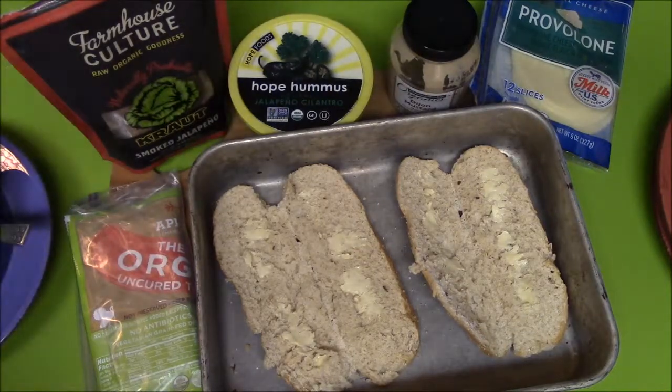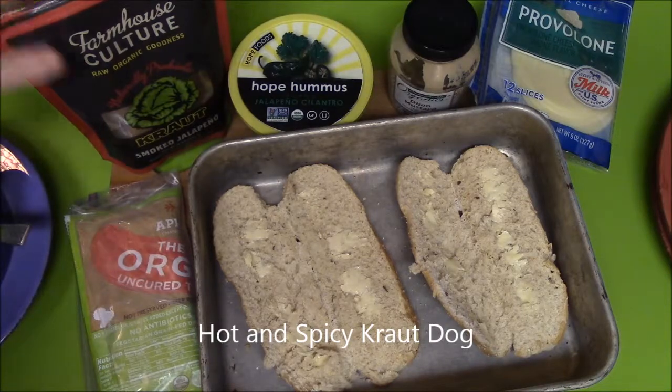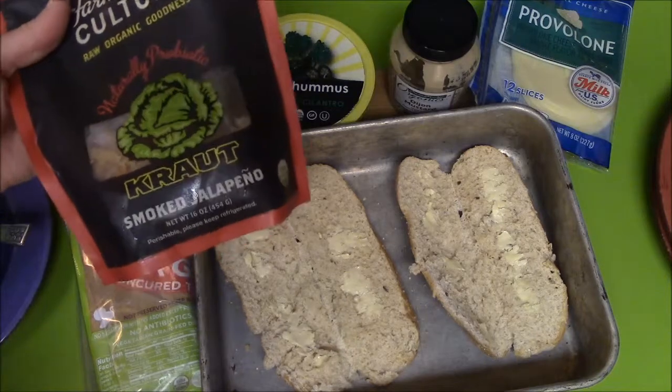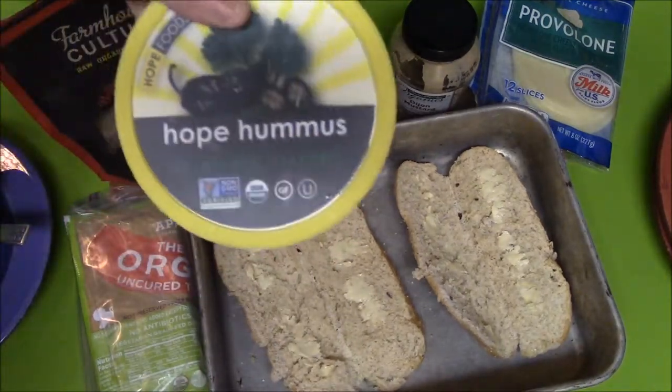Today we're going to make a fancy hot dog, and I'm trying to get some more sauerkraut into my diet. This is actually a smoked jalapeño sauerkraut, and hummus — jalapeño and cilantro.